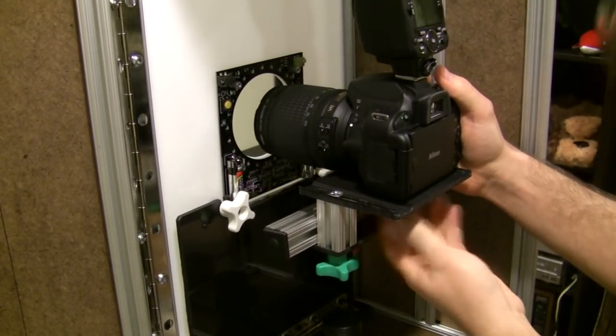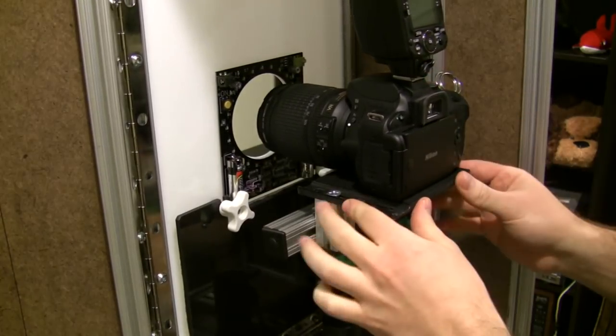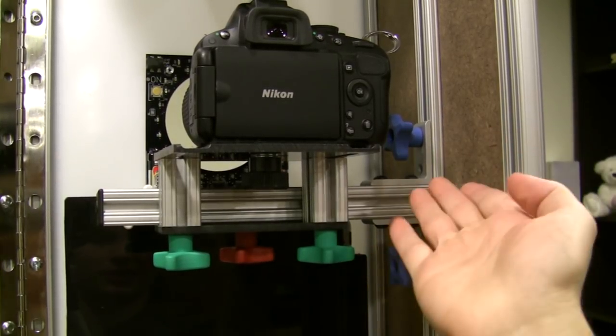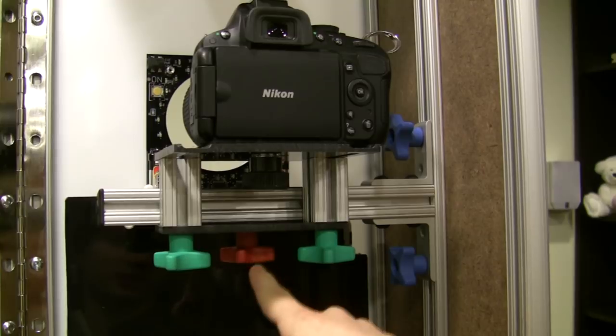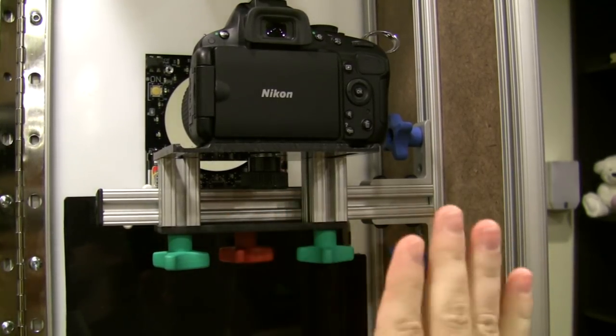This mount is already in the proper position for my camera. You would adjust it for your camera by using the colored thumb screws. The blue thumb screw moves the camera up and down, the red thumb screw moves the camera left and right, and the green thumb screws move the camera forward and back.